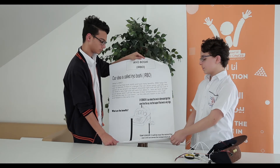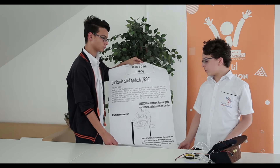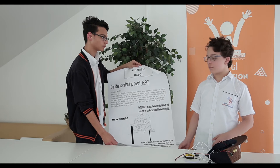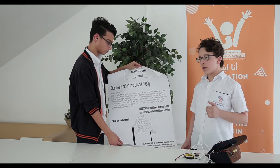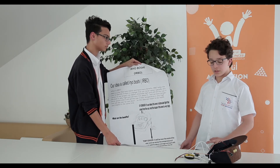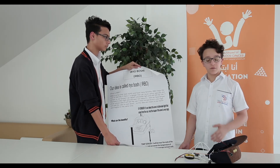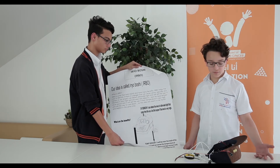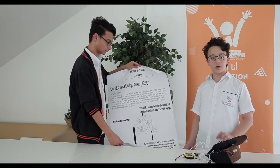Our teamwork was really good — we made such a project, from a normal hat to a device that can solve problems and save a lot of lives. We needed confidence. We needed to believe in ourselves and be confident all the time. Whenever any problem came up, we never gave up. We just kept going and continuing what we were doing until we solved everything.